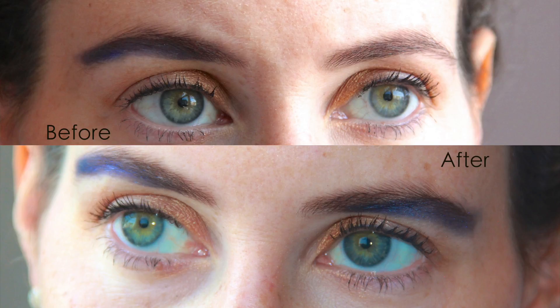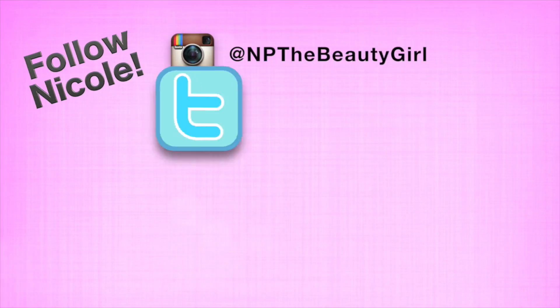It literally takes a couple of seconds. You can touch it up however you want, and you don't even need other makeup. You've got this really cool, trendy, high-fashion look. Would you try this beauty dare? Comment below — I want to know. For more tips and tricks, visit thebeautygirl.com.